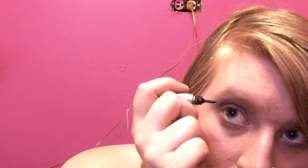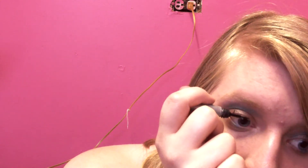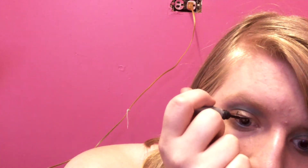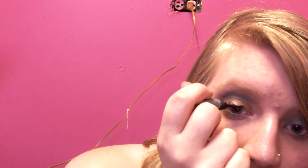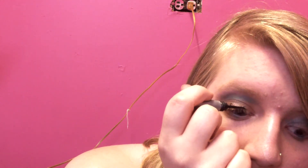Alright, I think that's good. I'm going to take my Urban Decay black eyeliner and try to do the top of my eyelid. I'm going to move my hair — my hair is driving me nuts.